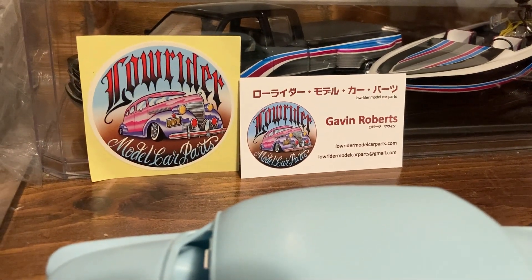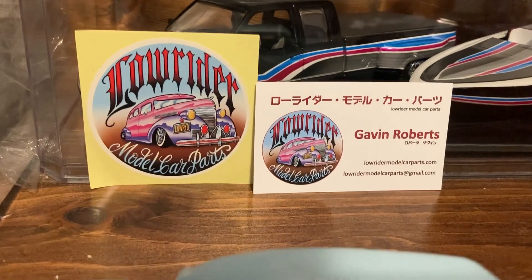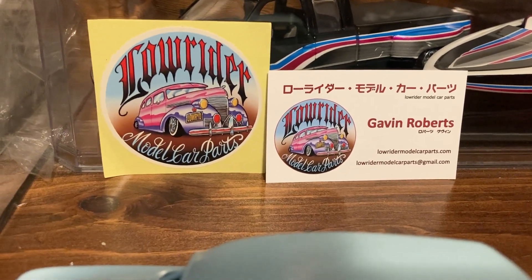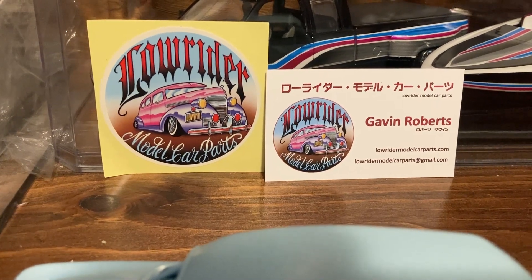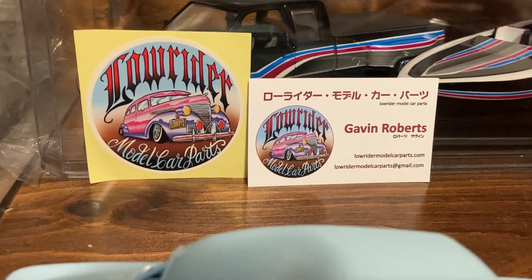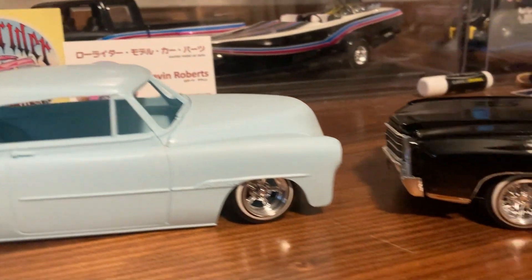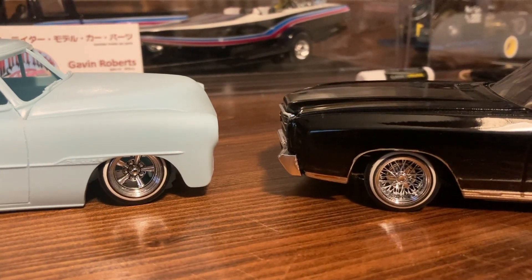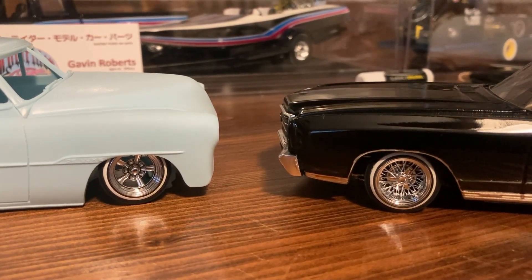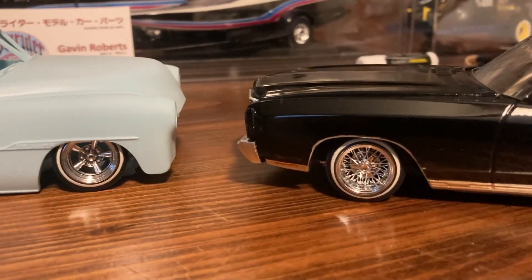Welcome back. What I want to share with you right now is a website — lowridermodelcarparts.com. That's Gavin Roberts over there, and what he's doing is making custom 3D printed wheels, tires, and accessories for lowriders and customs.